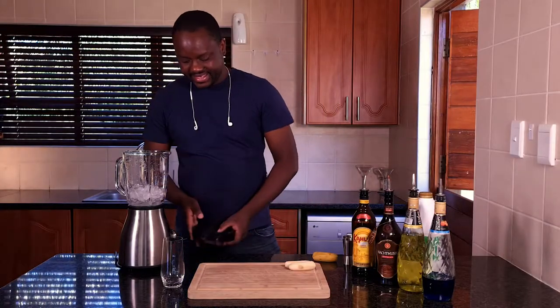Hi guys, welcome back to my channel. My name is Nyoko Pazuro. Please remember to like and subscribe to my videos. Today I'll be showing you how to make a banana bungee cocktail. Let's get into the video.